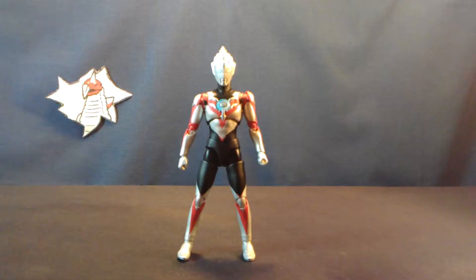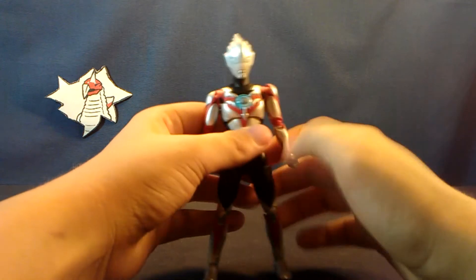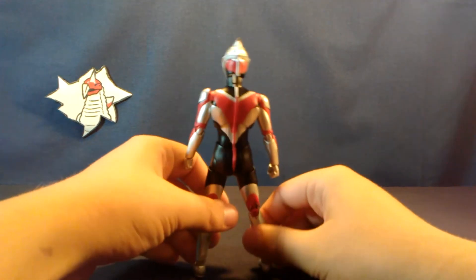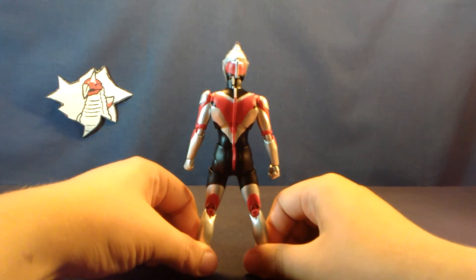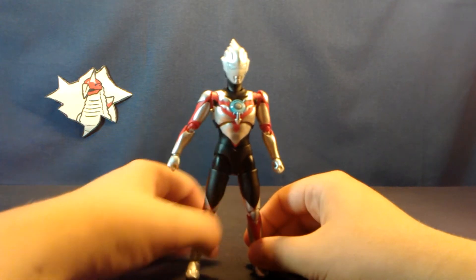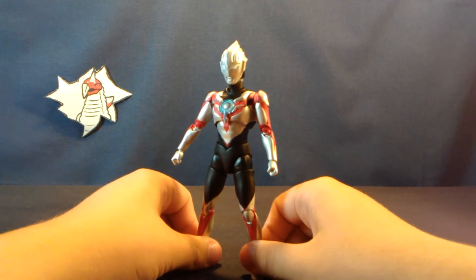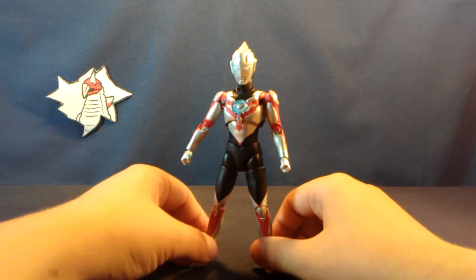Moving on to detail, this figure is pretty much everything I was hoping for. The silver is a nice clean application with no weird paint bubbles — everything is applied nice and neatly. For some reason there are some lines right here, but every single copy of the figure seems to have it so I'm gonna guess that's intentional. What seems less intentional are his pectoral lines, as we'll call them. I understand what they're going for — they're supposed to be the chest lines that the suits have — but these are far more well-defined.